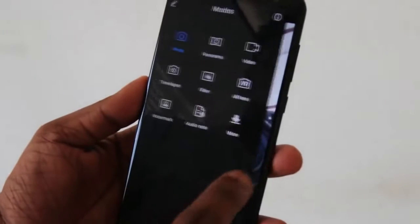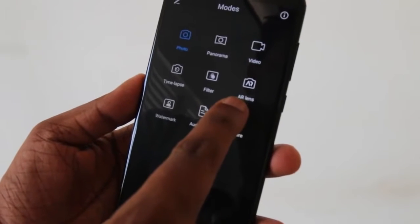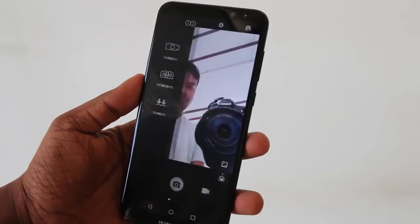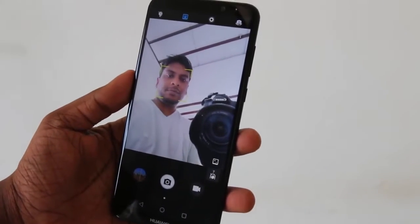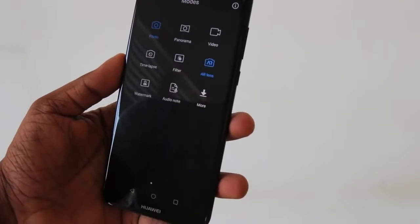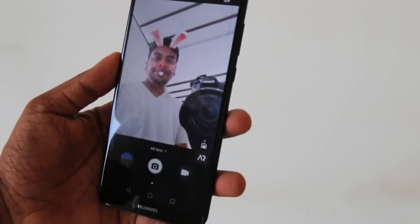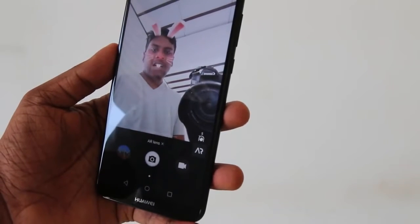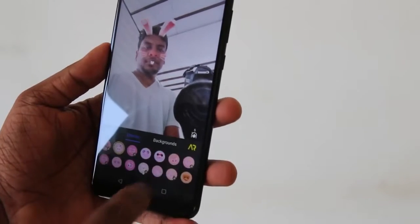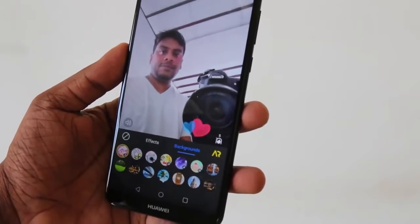This feature is AR Lens. The camera opens and you can use AR lenses and Kodak effects. You can use Snapchat and Instagram filters with the built-in camera, along with sound, animations, and AR backgrounds.